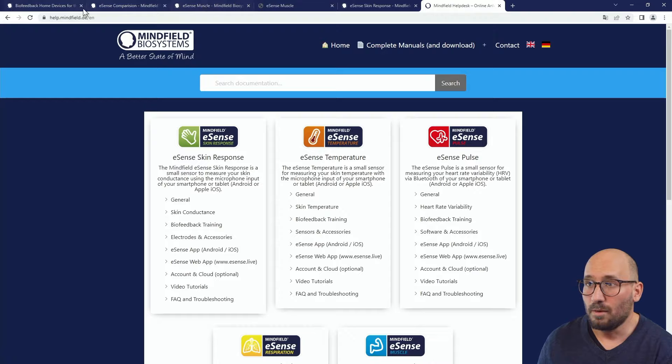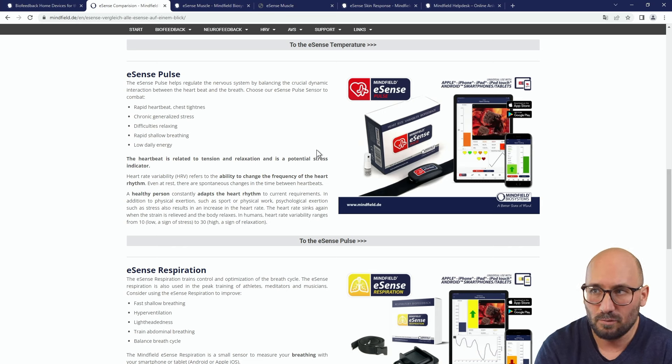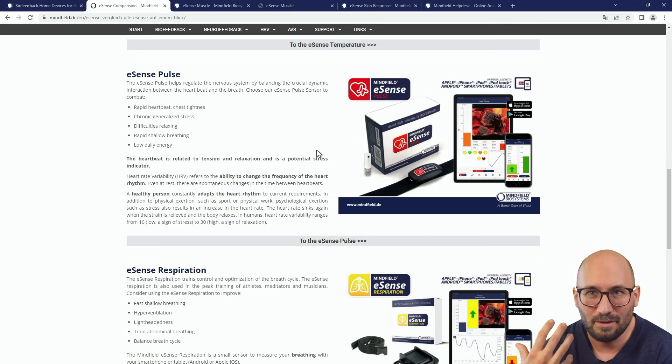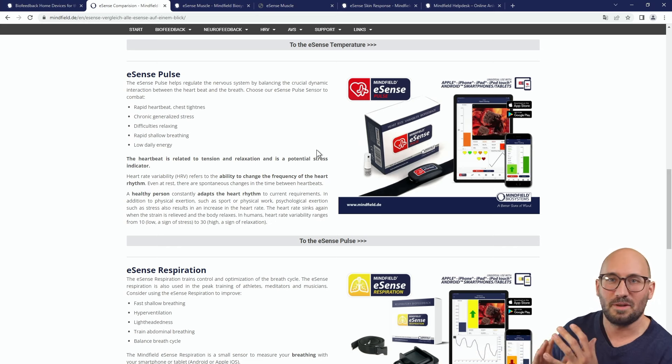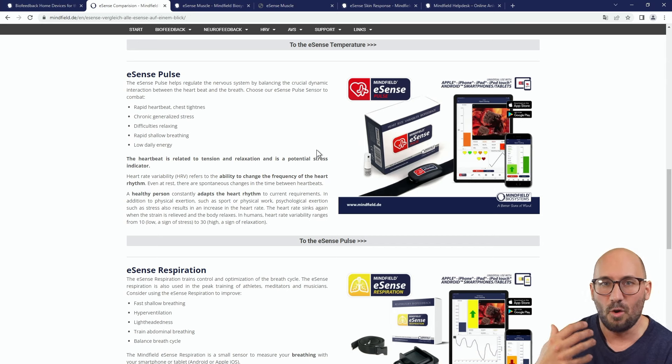HRV biofeedback is good for chronic generalized stress, difficulties relaxing, rapid shallow breathing, low daily energy, or a rapid heartbeat and chest tightness. If stress feels like a sensation in your chest, then HRV biofeedback may be good for you. You can now see the tiny differences between the eSense sensors — they are all good for stress management, better well-being, and easier relaxation.